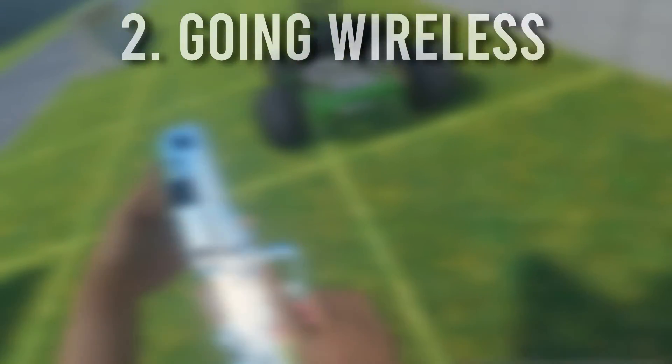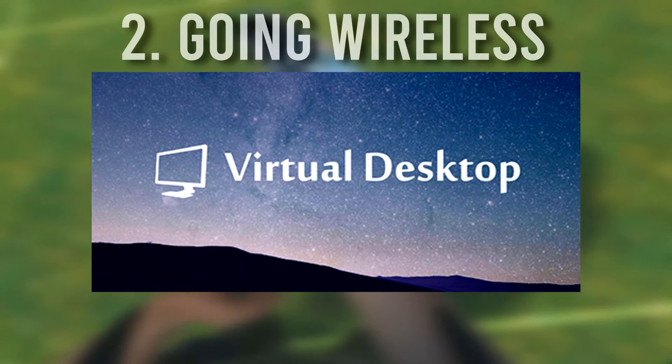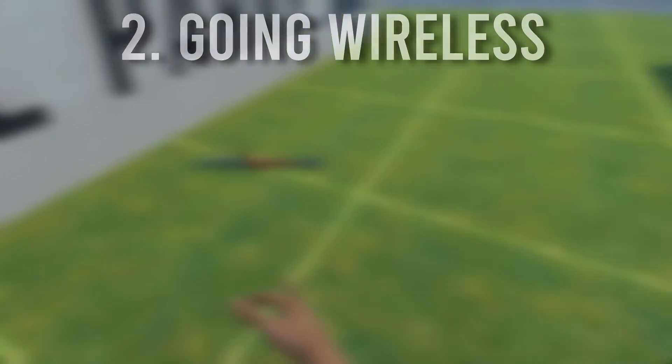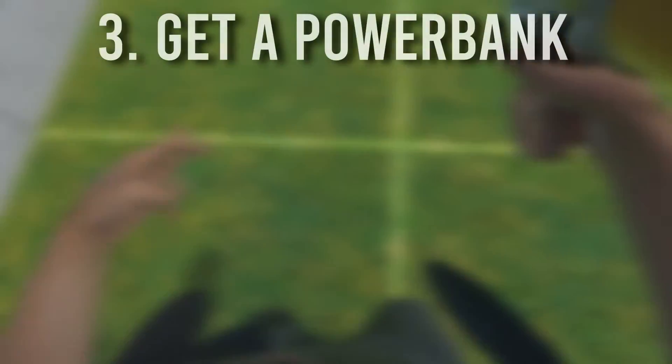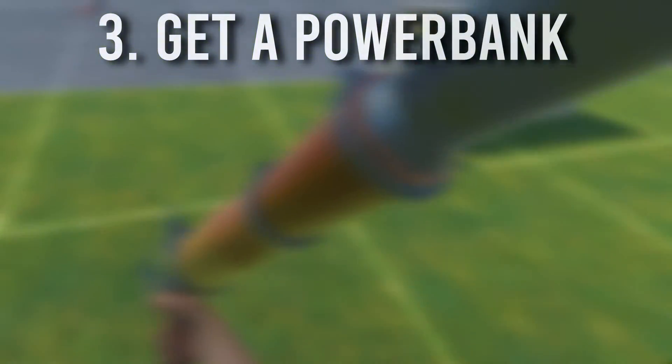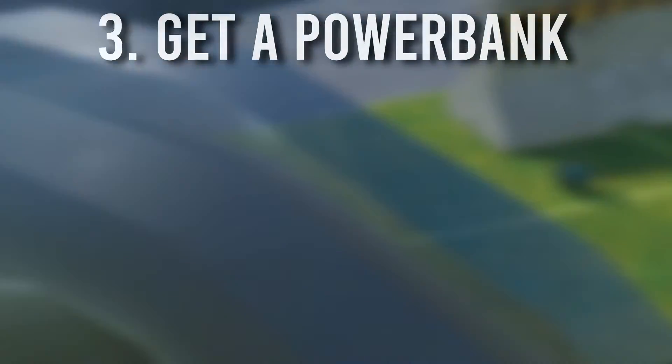Around about this time, Oculus Air Link started to become a thing, and it was actually not too bad. You have two options: you can use Oculus Air Link, or you can use Virtual Desktop, which you can buy off the Oculus store. Some people prefer either. Personally, I always use Air Link because I find it the most compatible. Now that you don't have a physical connection to your computer, you no longer have a power source to keep you gaming longer.